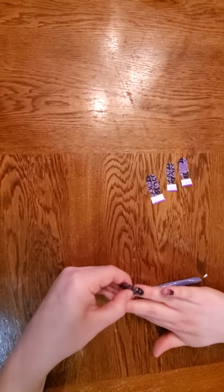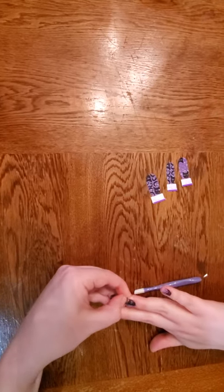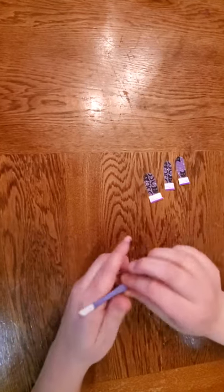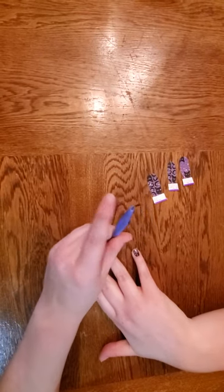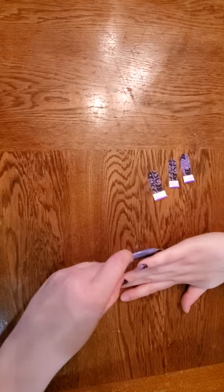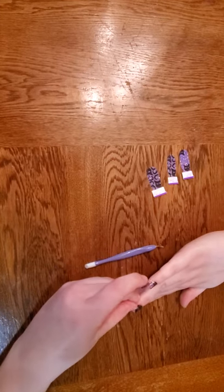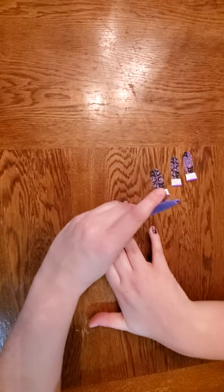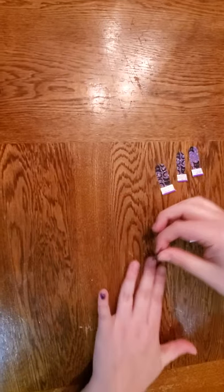So: tug, tuck, tug, tuck, tug, tuck — and then just get the extra right here. I had a little bit of a struggle there. And then I have all of this extra, so I am going to use it for my other finger. These are definitely not what I thought they were going to look like and I'm very excited.